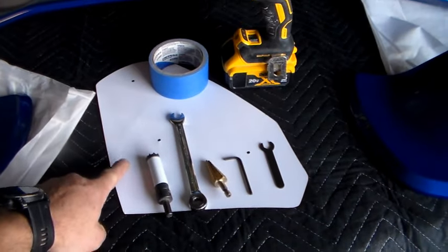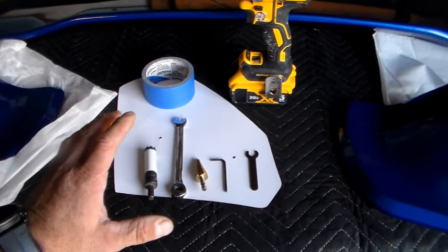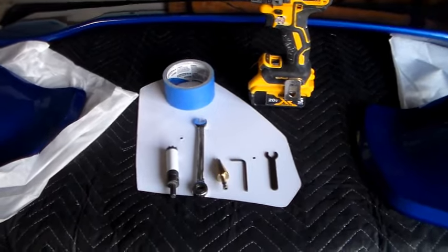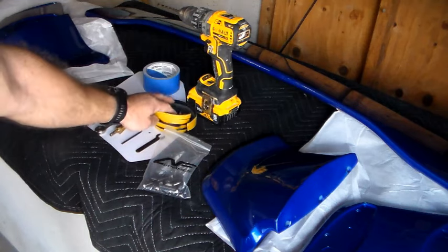Getting right into it, you have five pieces to the spoiler itself and one template — you'll use the same template for both sides. The tool list will be in the video description below, like all my videos, so read that if you're not sure what you need. You'll also have a bag of hardware and they include some foam tape.